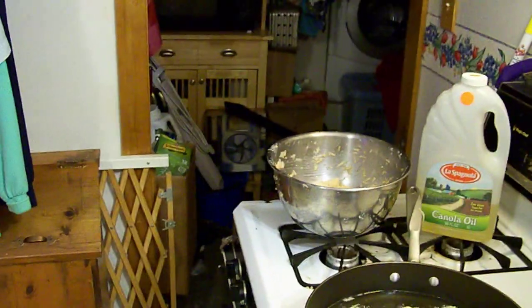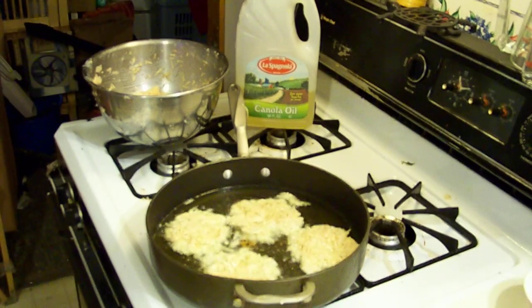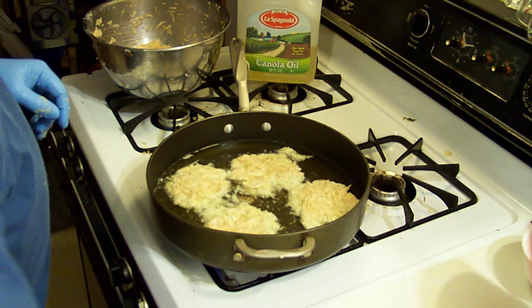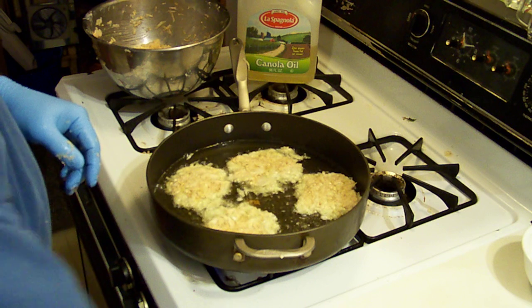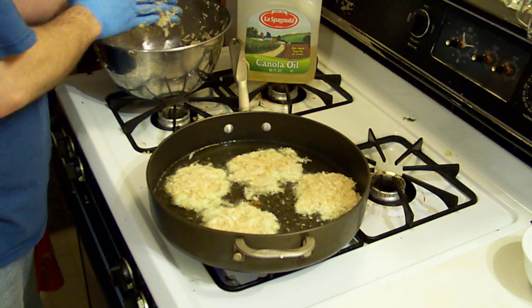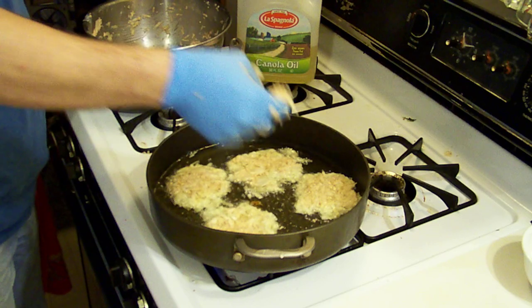Here we are — potato latkes. We've got a plate coming out. They're cooking fairly nicely. Let's take a look to see. We need to go a little bit longer. Let's take another one and stuff it in there so that I can get these done as fast as possible, because my camera woman is getting a little hungry.